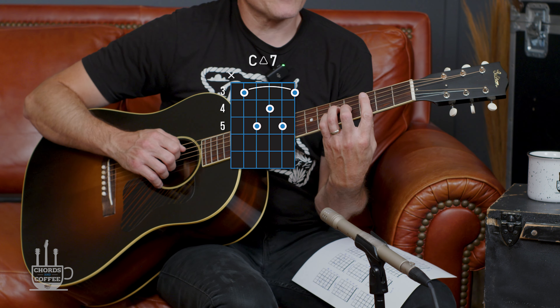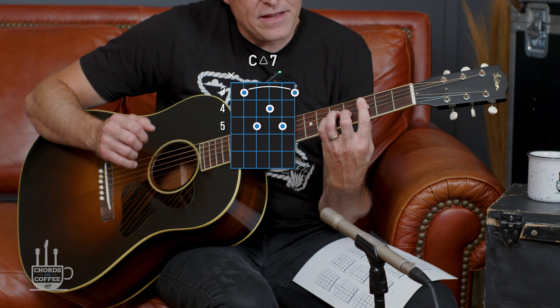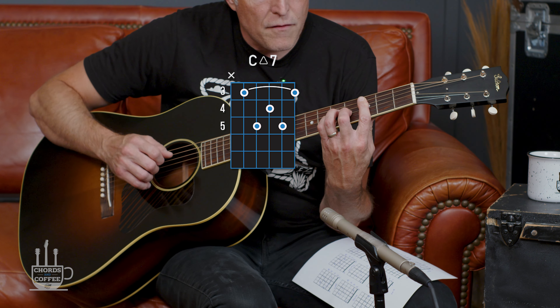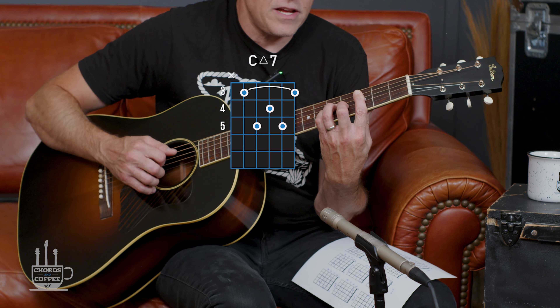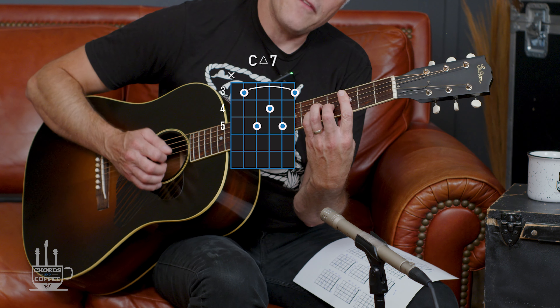All right, so C major 7. We're going to do index finger across the third fret, then from the A to the high E: ring finger on the fifth fret of the D, middle finger on the fourth fret of the G, and then pinky on the fifth fret of the B. Good old C major 7.